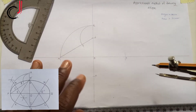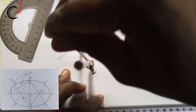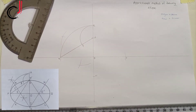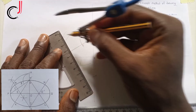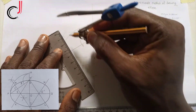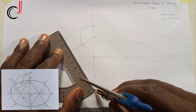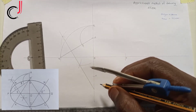Then we bisect line AF — open your compass to more than half, strike arcs from both points A and F, and join the bisected points together so the line hits the vertical line extension downward.